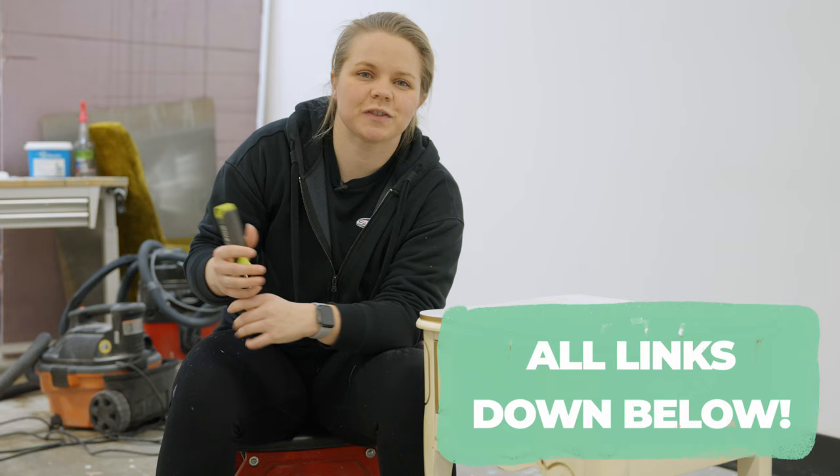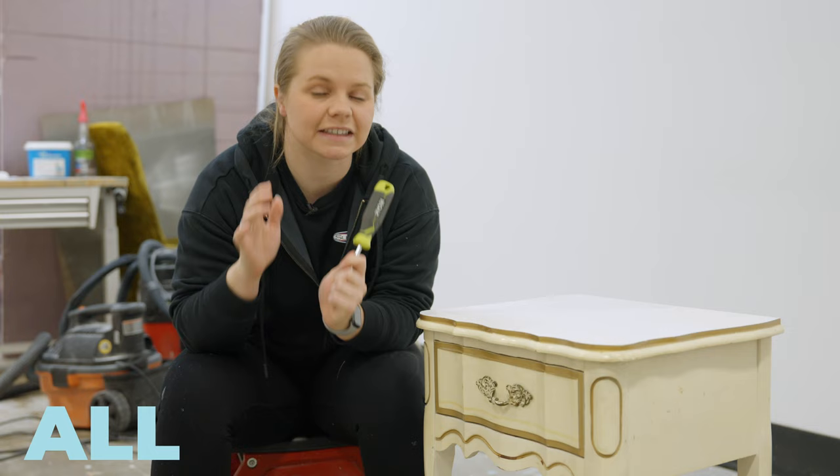Down below in the description of this video, I've linked my starter kit guide, which links you to all six products I think are essential to get started with furniture flipping.